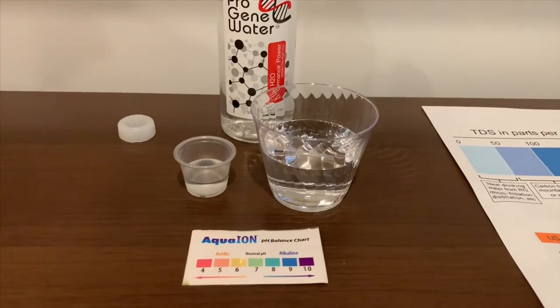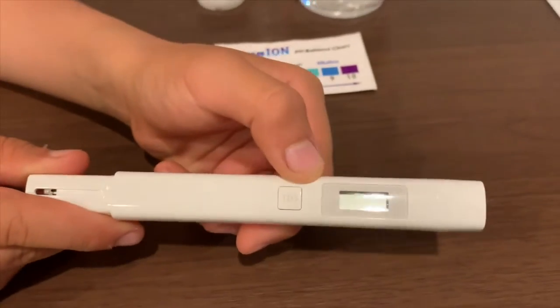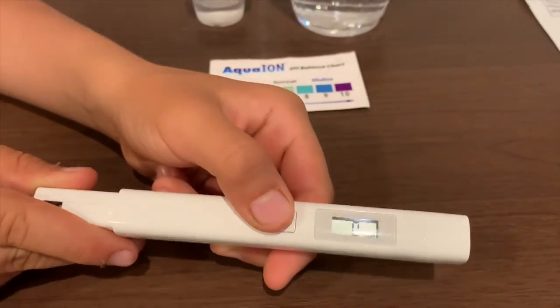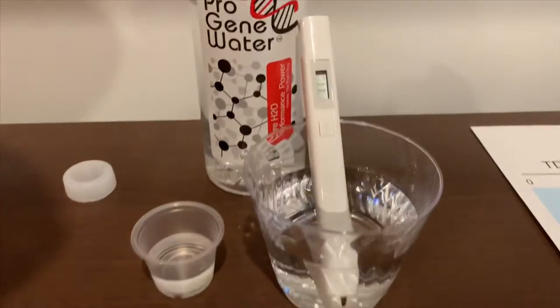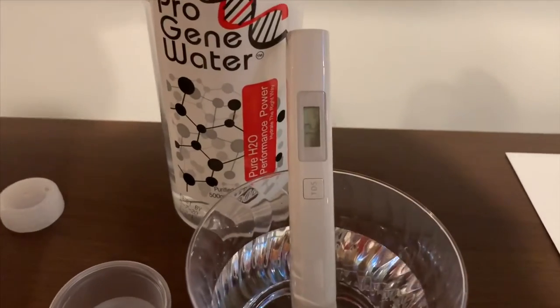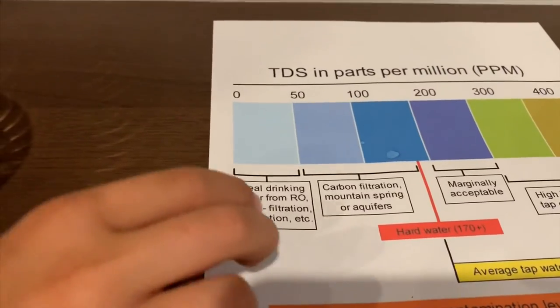Now let's test the TDS. If you want to buy this TDS tester, check the link down below. Turn on the TDS tester, make sure it says 0, and put it in — 12. That is an ideal drinking water.